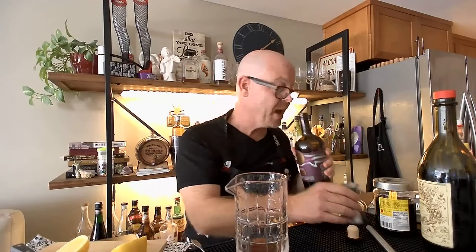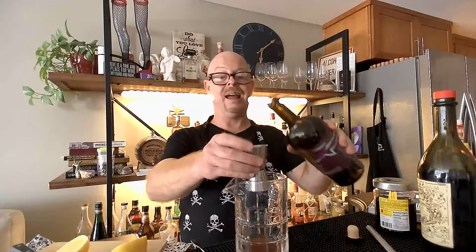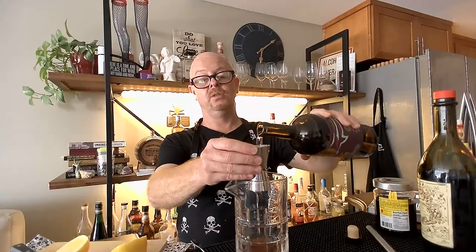This cocktail is not made with London dry gin — this is very interesting. This is Copper and Kings, a brandy company here in America. They have backwards-designed the styles of old Tom gin that were popular when this cocktail was developed back in the 1800s. So we are going to do an ounce and a half of this old Tom gin.